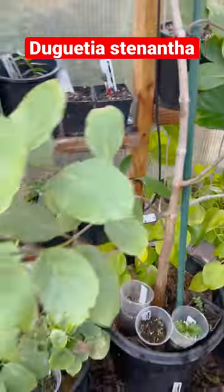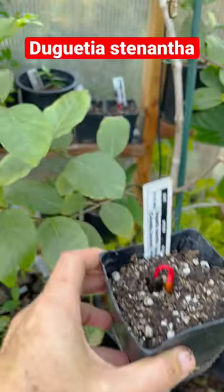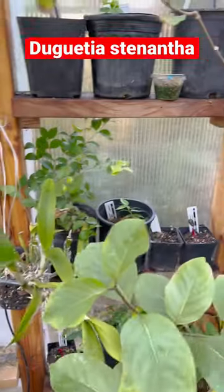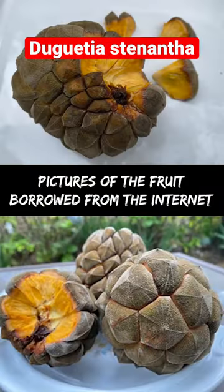I'm going to put them in this part of my greenhouse that I built because other dagueria are doing good. So that's gonna be its home. And here are some pictures from the internet of the fruit.